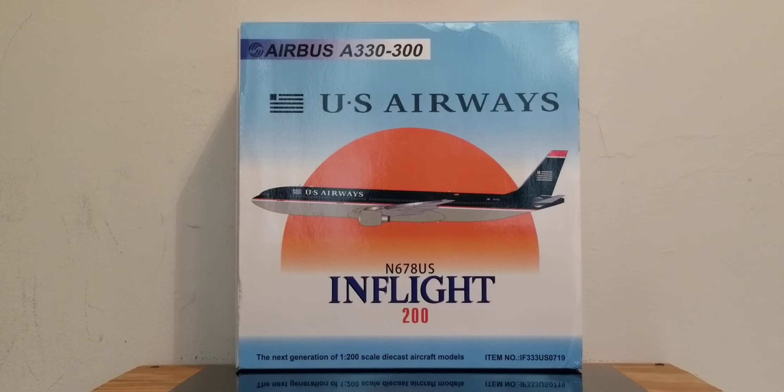US Airways previously flew to 193 destinations in 24 countries across three inhabited continents with an operating fleet of 331 aircraft, which included 24 Airbus A330s — 15 of those were the A330-200s while the remaining nine were the A330-300s, including this one you're looking at here. In addition to the 331 aircraft, the airline also had unfulfilled orders for an additional 57 more aircraft, including four more A330-200s, which were eventually transferred over to American Airlines after the merger acquisition on October 17, 2015.